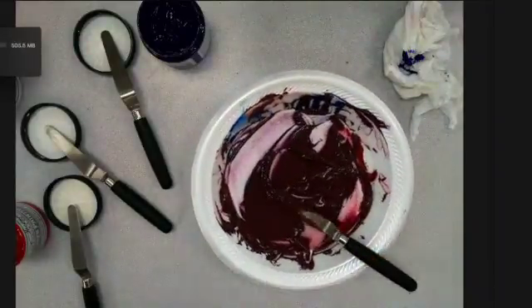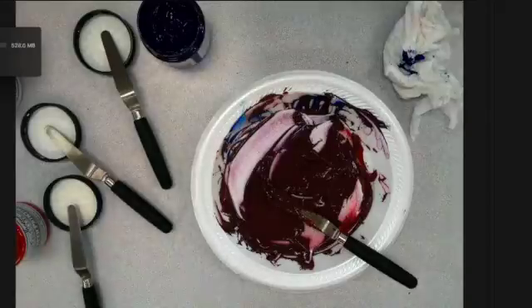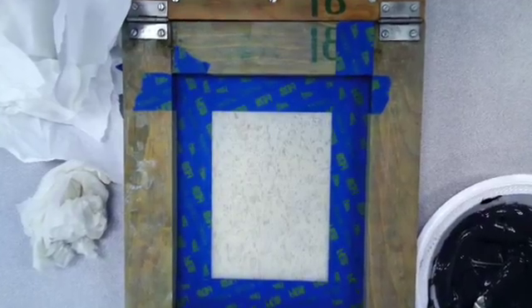At this point my color is pretty much mixed — again, it's more of a dark maroon. I'm ready to print.